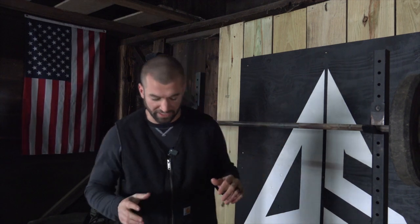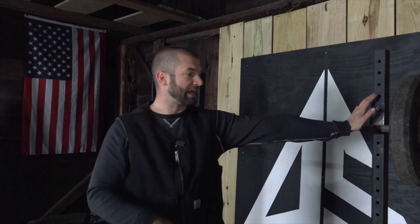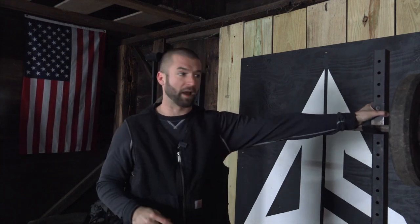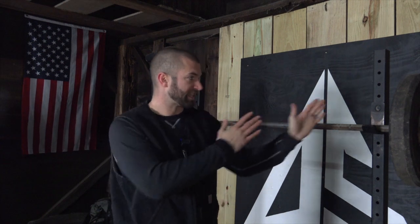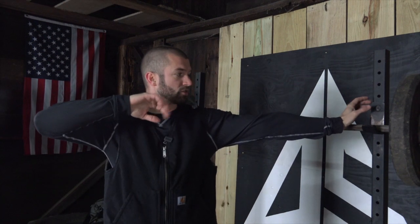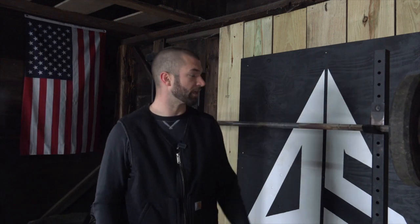Before we get into the exercise we need to get set up for it. First, position yourself approximately a bow arm length away from whatever you're going to grab a hold of. I'm using this squat rack in my barn because it's sturdy and solid. Set your feet and torso in the approximate position that you would shoot at the same angle — pretend that you're facing your target.